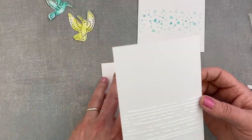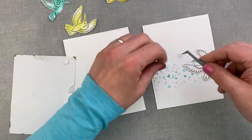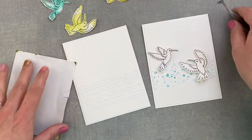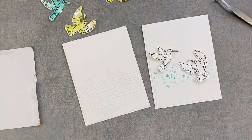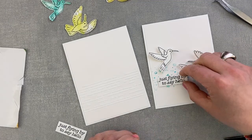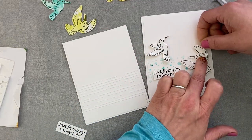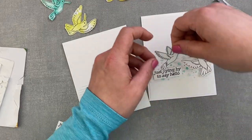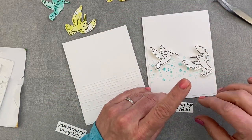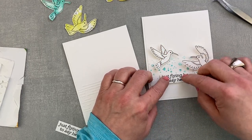As always, when working with embossing powder, don't forget to funnel the excess powder back into the jar, close the jar and put it aside. I'm then adding some foam tape to my birds to give them more dimension — some air under the wings so they are able to fly. I will also add the same amount of foam under my sentiment, which I just cut to the size of the text.